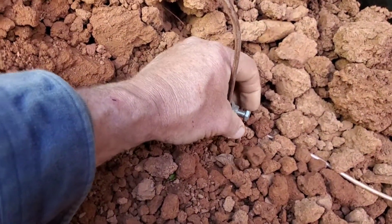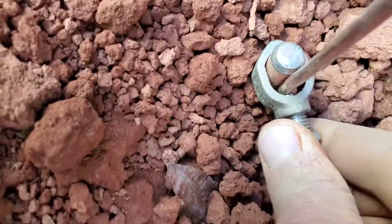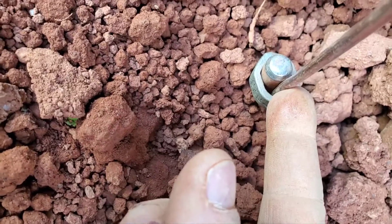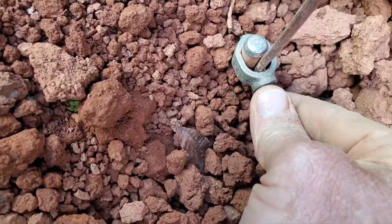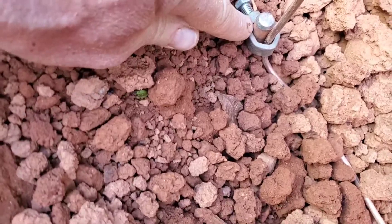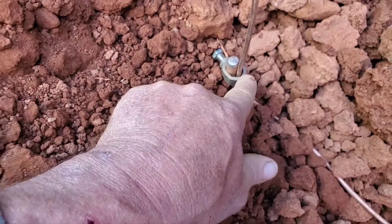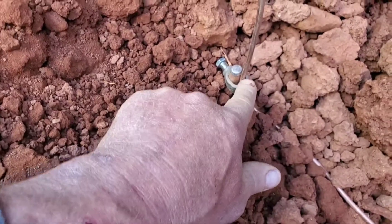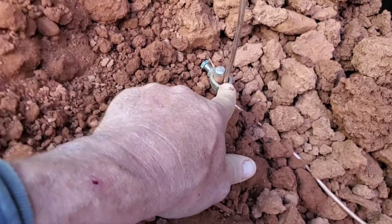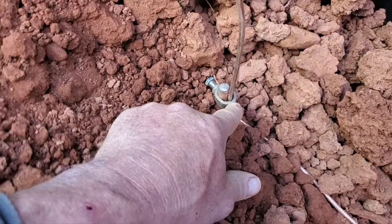This bolt here — if I was to tighten it right now, it can damage and make this copper wire thinner. So I don't want to tighten that bolt onto the copper wire. I'm going to spin it around and make this bolt tighten into the rod so the copper wire won't be damaged. If the bolt took some copper off, then this is no longer a four-gauge wire — it just made it thinner. So just take the time to do things the best way possible.